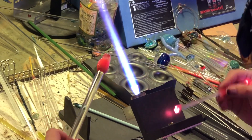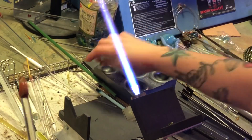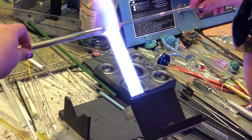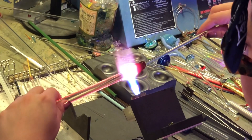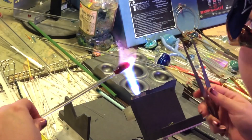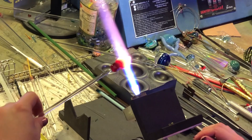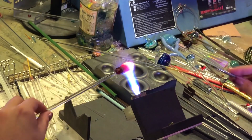Trying to find a punty to use — should have had that ready. I'm just doing a cold seal to the frog's head and doing a quick flash to keep the body warm. Then I'm heating right at that termination between the rod itself and the color that we encased, and I'm going to pull off that little bit of clear left from the rod so the entire body is completely encased with the color. Then I'm going to round out the back end and start pushing it into that diamond shape.